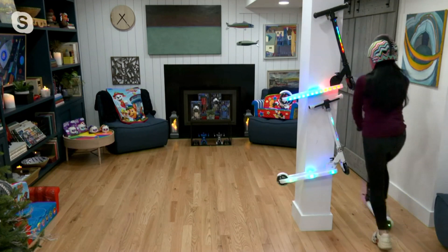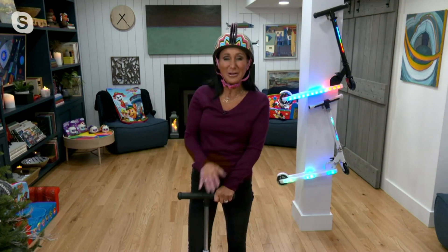But hello, everyone, and thank you so much for welcoming me back into your home for our two hours of Joy of Toys.